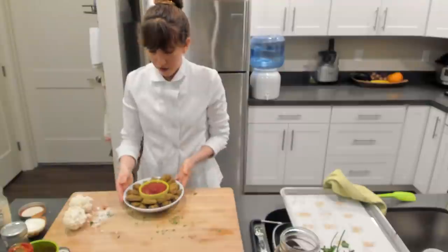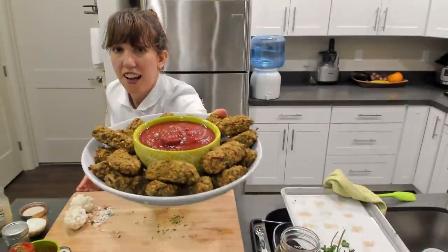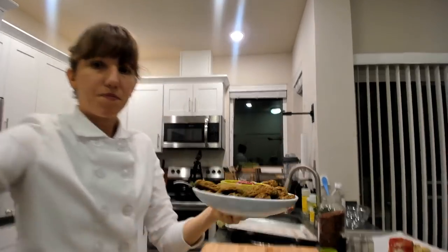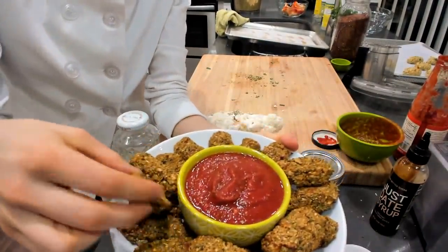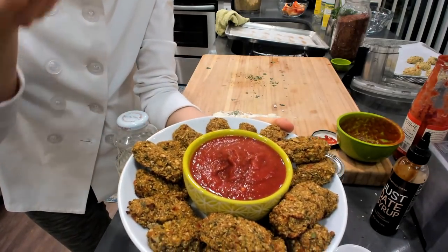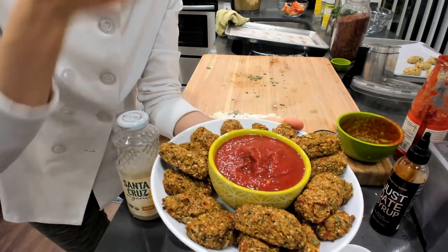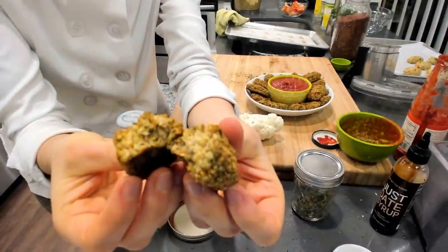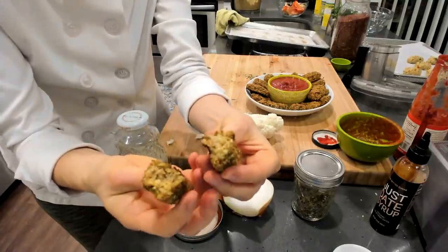There you go — how fast and quick and easy was that! Delicious. Let me try one out with this sauce. You can see what it looks like on the inside — it's very moist on the inside, but great flavor. Enjoy these right out of the oven so they're nice and hot for you.